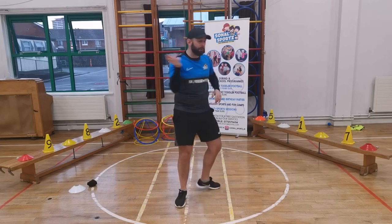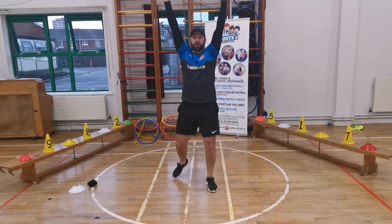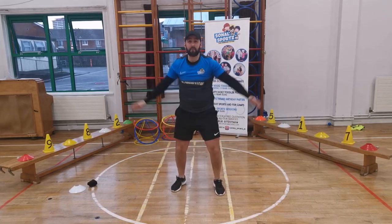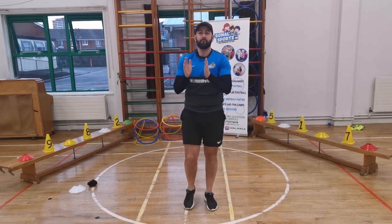One, two, three. Twist It — spin around. Good. Bop It — go into a big pose. Pull It — reach up to the ceiling, pull it down. Twist It again. Good. Bop It again. Good. Bop It. Pull the ceiling down. Good. Bop It again. And freeze. Good. Well done — big round of applause!